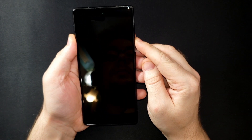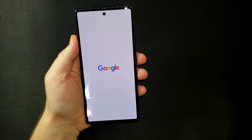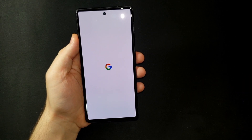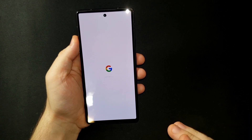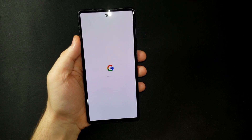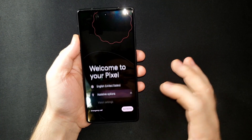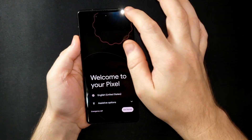Let's turn it on and make sure it works. I'll hold what I believe to be the power button — and there we go, it lights up with the Google logo. It is the hole-punch style camera, so if you're not into that this phone might not be for you. This is my first time having a non-Samsung smartphone, but I really wanted to go with just base Android and the Google Pixel has that, so that's what I decided to go with. It's now showing the welcome screen in English, United States.